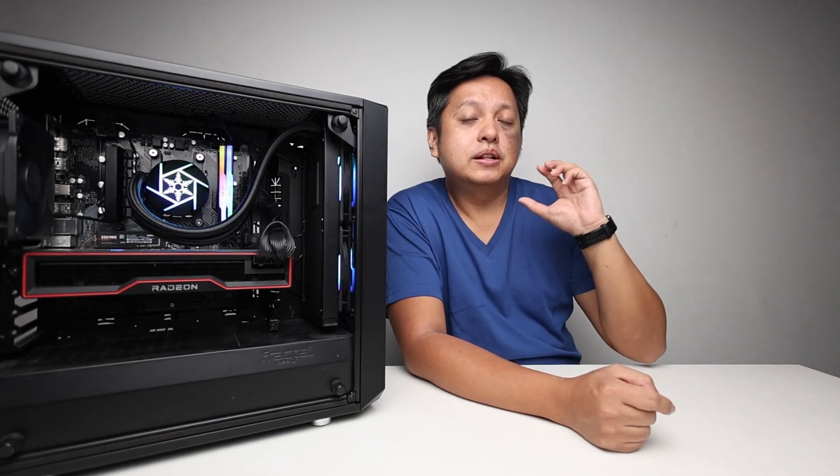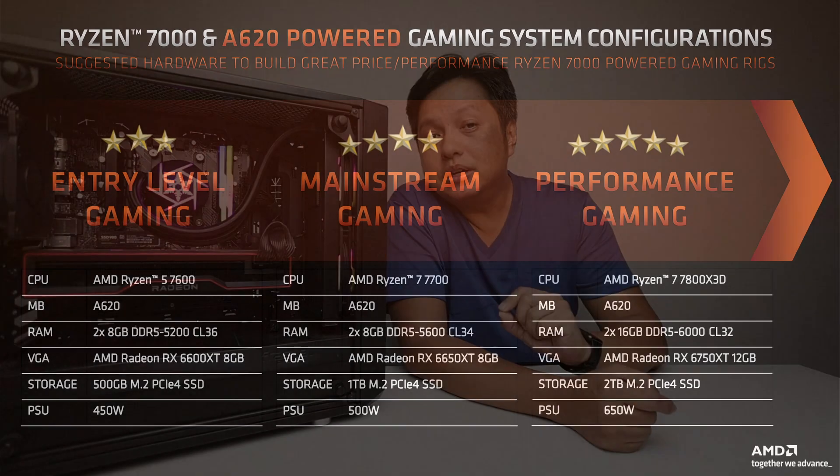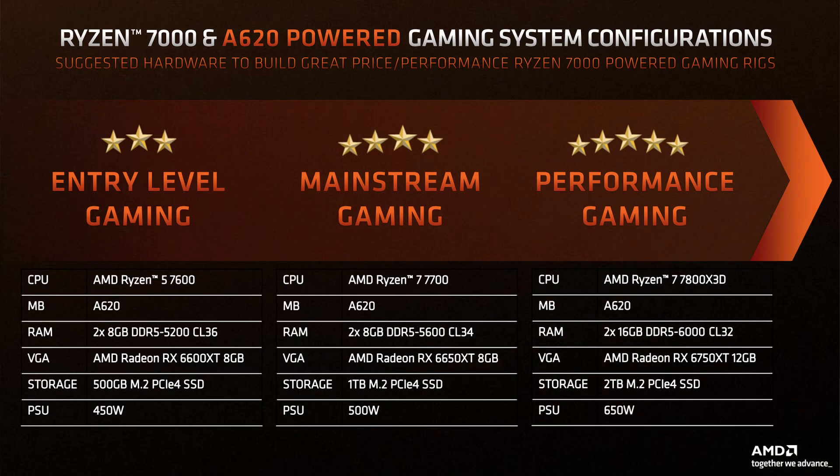If you look at this press deck from AMD for the A620 motherboard, you will see that my configuration here is actually stronger than what AMD actually recommends for an A620 system.